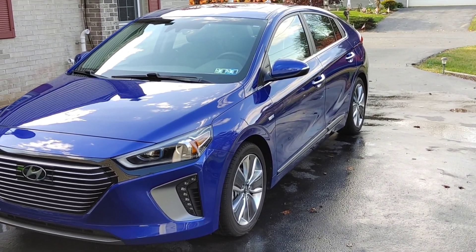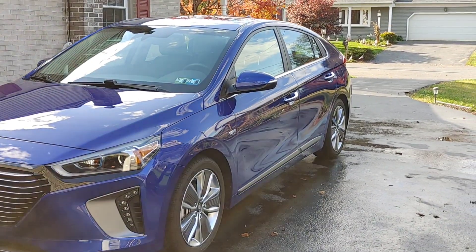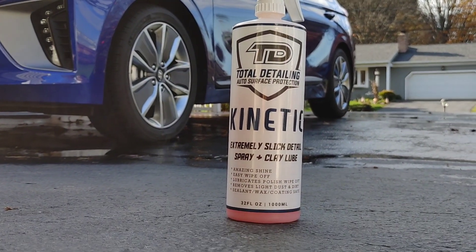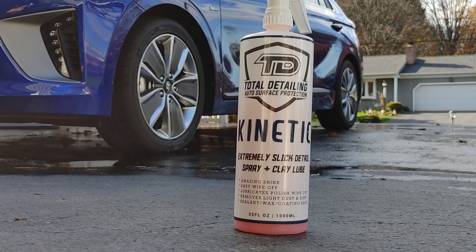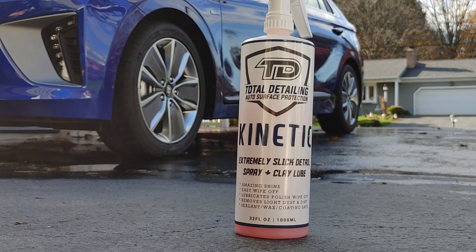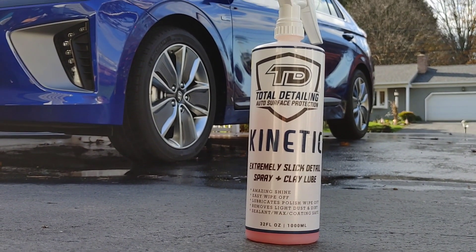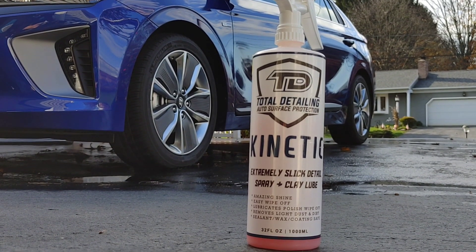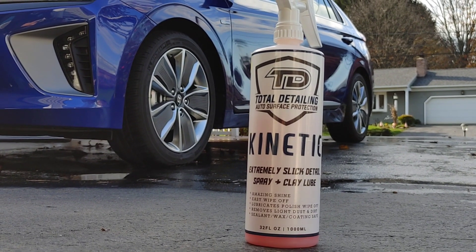Gabe, thanks for sending this out to me. I just wanted to share yet another phenomenal aspect about Kinetic. For any of you looking for a multi-purpose product — whether as a detail spray, clay lubricant, polish removal, or interior dressing — you guys need to check this stuff out. Gabe sent me a coupon code that I'll put in the video description for 10% off.